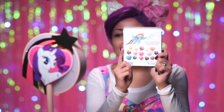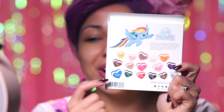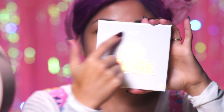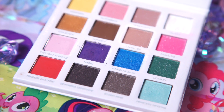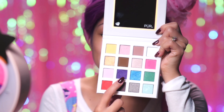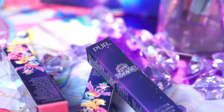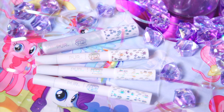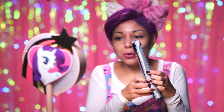On the back, you have Rainbow Dash flying in the air, and it says My Little Pony, and all the little colors are in the hearts. Opening up, the palette is white with that holographic there. Inside, you have a mirror with a little heart, and all these vibrant colors. Today, I'm going to be using a lot of Rainbow Dash, a little bit of magic, and also Princess Sky Star. They also came out with really cute, super sparkly and shimmery lip toppers, highlighters, and also brushes.